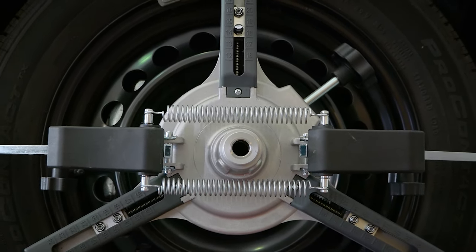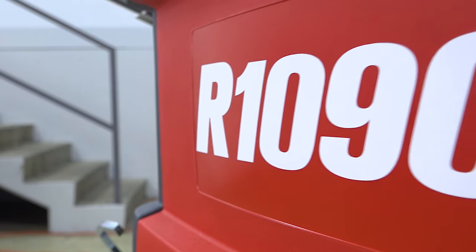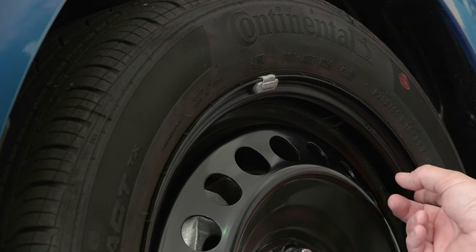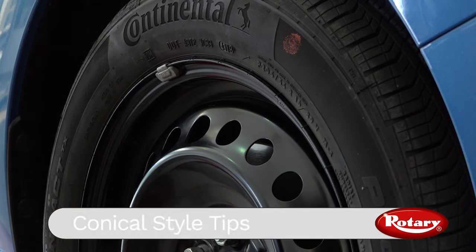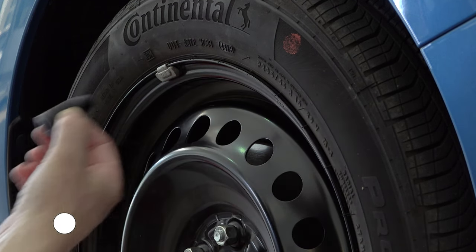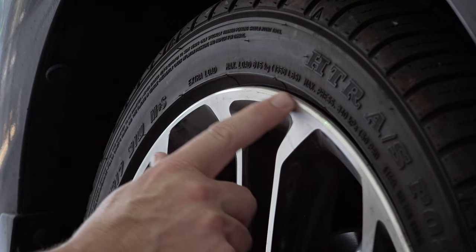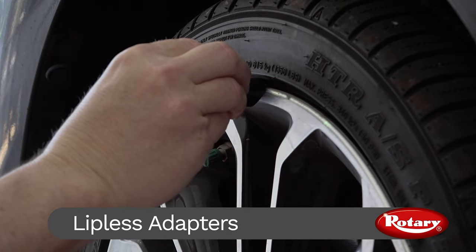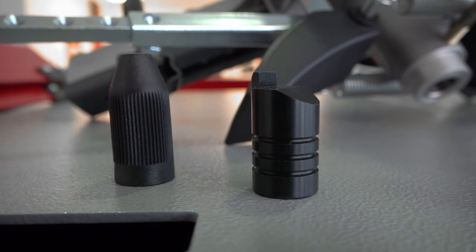Here at Rotary, we're going to show you how to properly mount a three-point wheel clamp to a wheel and tire for our rotary aligner. Before applying the three-point clamp, check to see which type of wheel you'll be mounting to. For wheels with a flat lip, such as the type that take a hammer-on weight, you'll want to use the conical style tips. For wheels that do not have this flat lip, such as a lot of aluminum or clad style wheels, you will need to use lipless adapters. We'll show you how to mount both in this 90-second know-how.